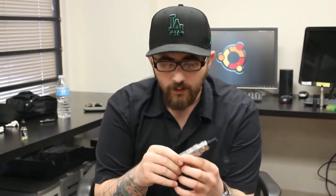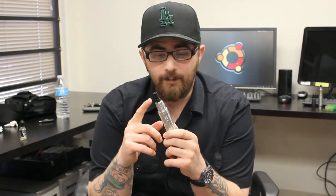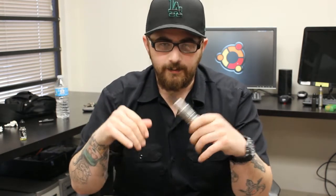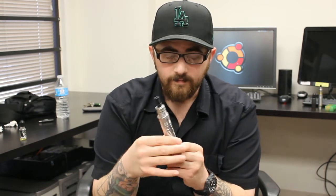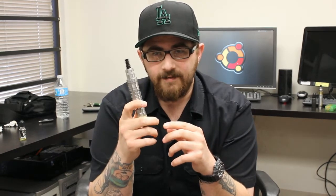Another review today — this is going to be on the Helios clone. When I did the Panzer video, I had a few people asking me about this dripper. I've actually had it for a few weeks now and haven't had the time to review it, so here it is. Working with a new camera today, so if things are a little weird we're still getting adjusted, just bear with me.